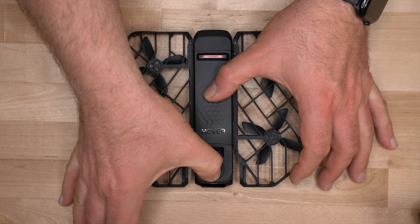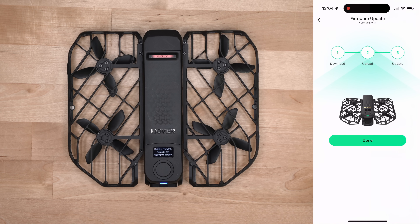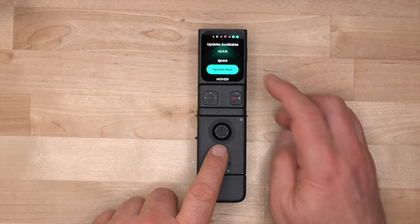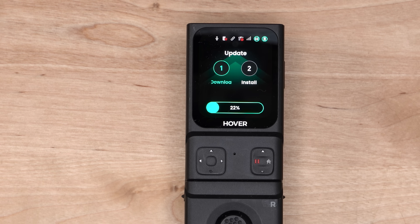Updating is straightforward. Just open the Hover X1 app, connect your X1, and check for firmware updates. The Beacon and Joysticks update too, and you instantly notice smoother performance, faster preview streams, and less waiting around. After you update, it feels like you just unlocked a brand new toolkit — with new flight paths, smarter tracking, more reach, and iconic cinematic effects built right in.